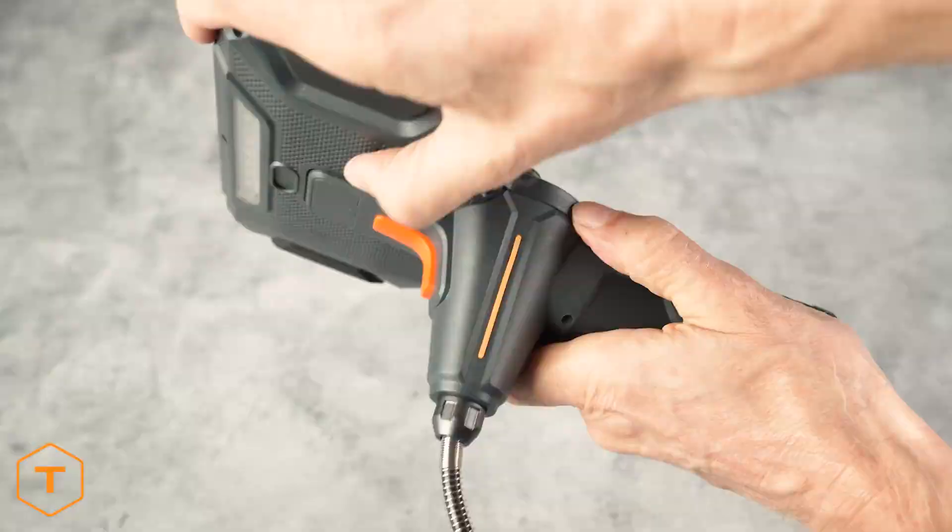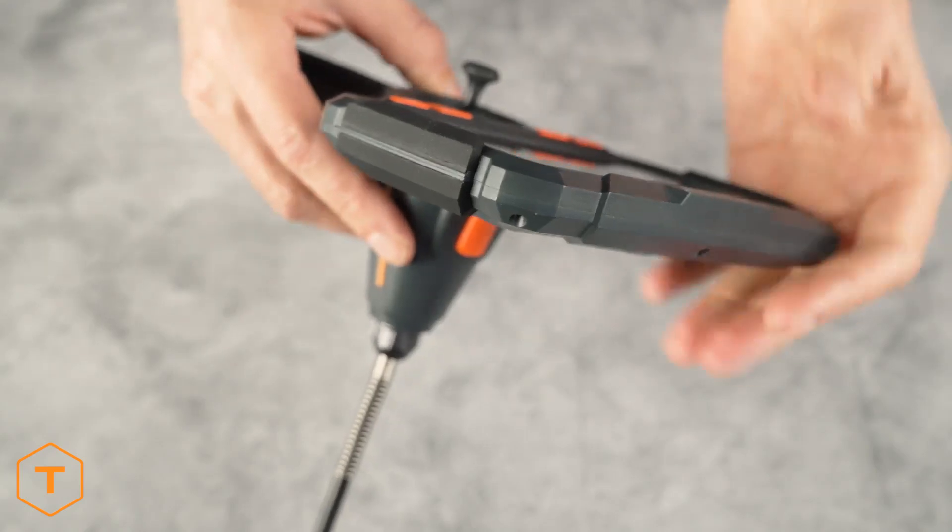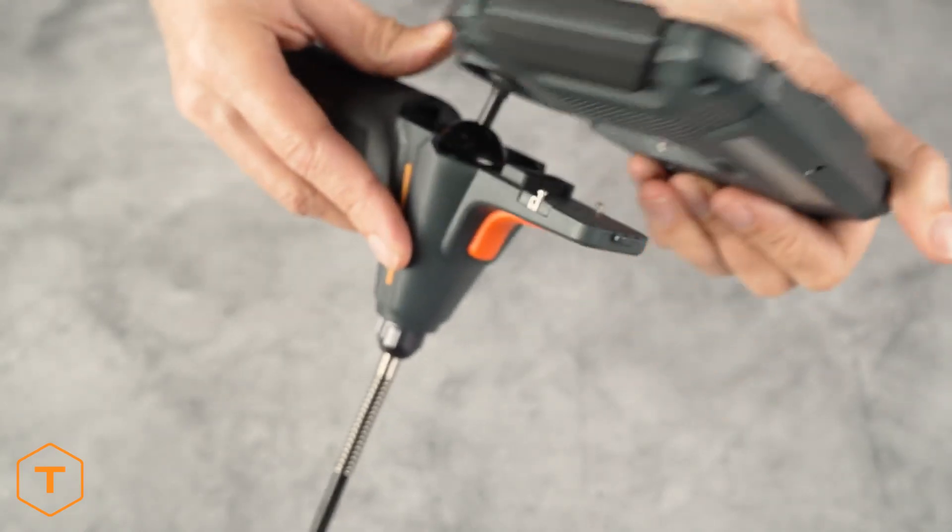To disassemble the device, push the sliding lock on the back of the monitor to the right while gently pushing the monitor up and away from the handle.